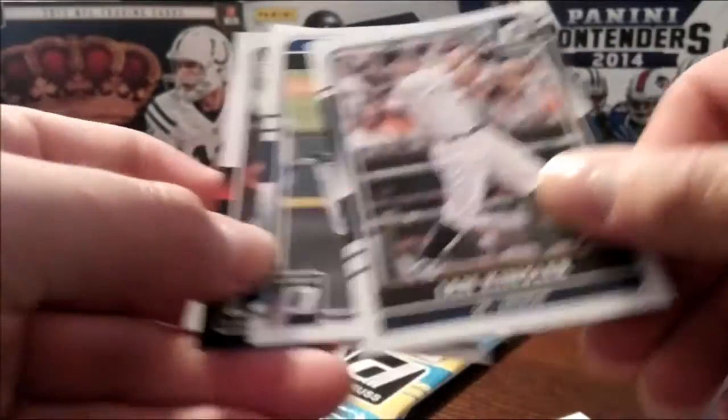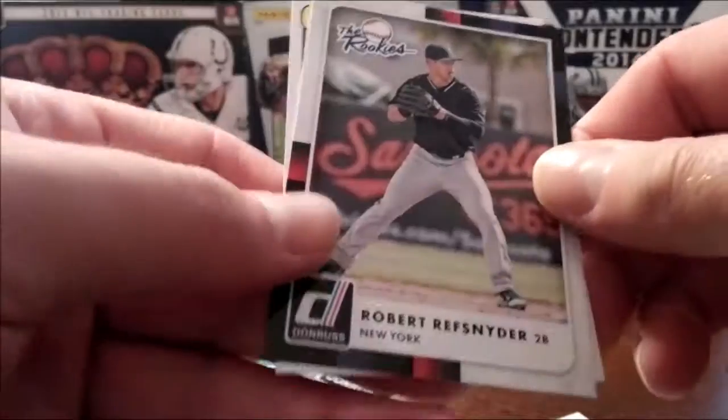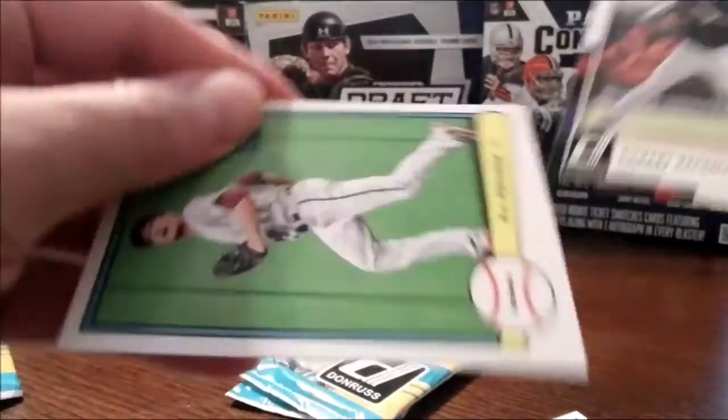Not really big on inserts, at least with these packs you get like one rookie or throwback card in them, but not much else outside of that.